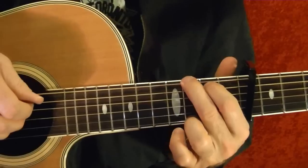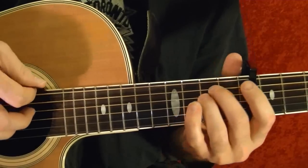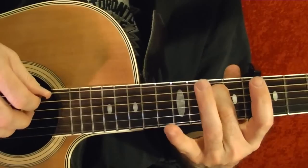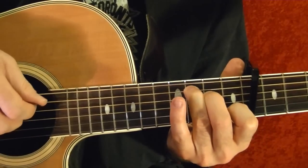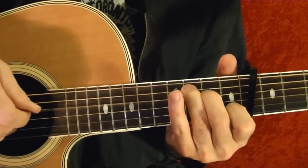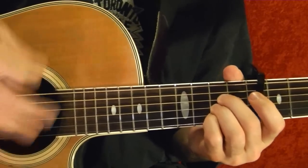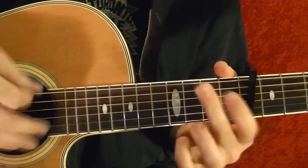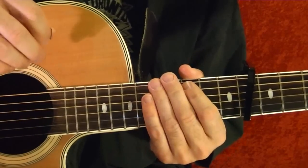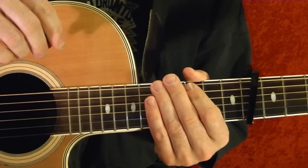And go back to the G, and it goes back into the chorus. Okay, that's the guitar lesson. I hope you found it helpful. Thanks for watching.